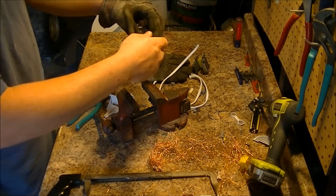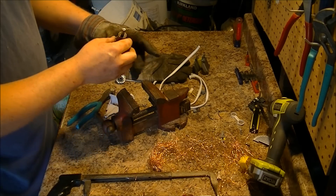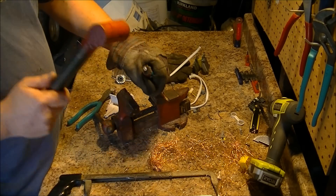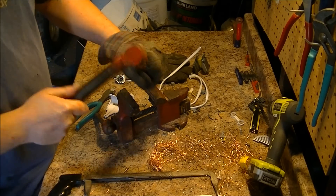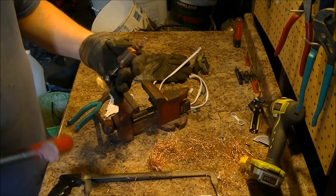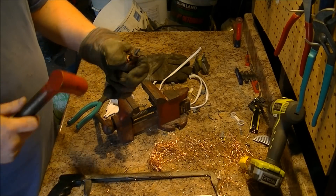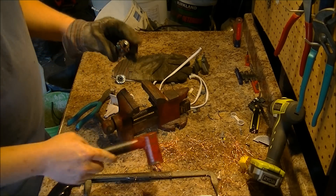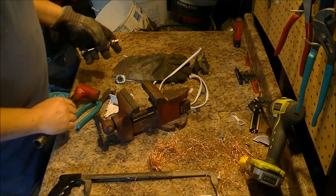And now for the motor. Sometimes you can get the rod out, but not on this one — sometimes it slides out easily. So I'm going to sell this as an electric motor.